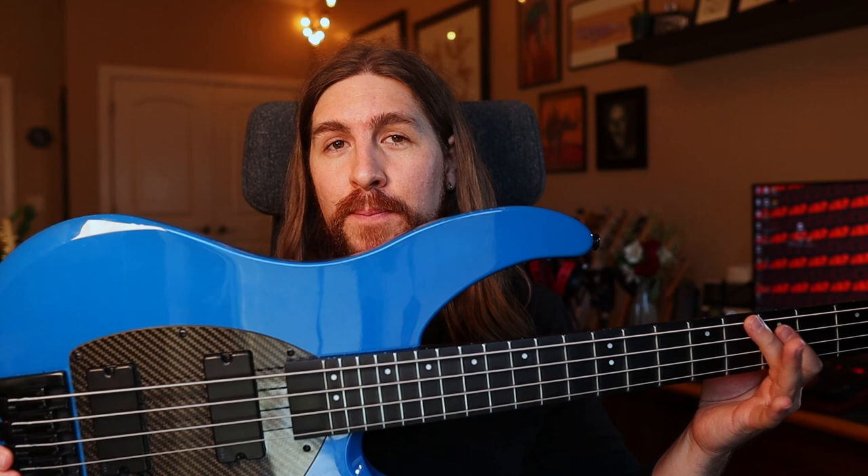On top of that, it's got carbon fiber — it's really interesting, and if you want more about it, I've got a review on my channel. A little bird has told me that the Bass Channel is going to be doing their own review, so be sure to subscribe so you don't miss that. As for how we're going to set the controls on this, we're just going to go everything all the way up for the most part.